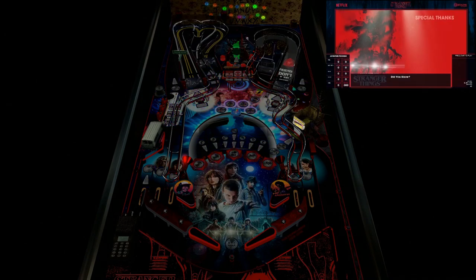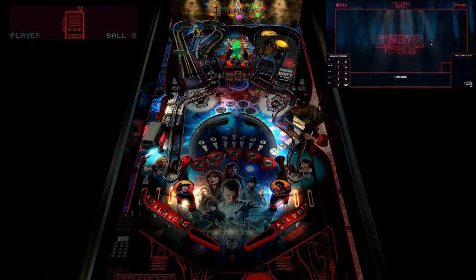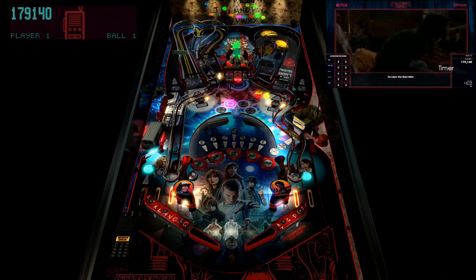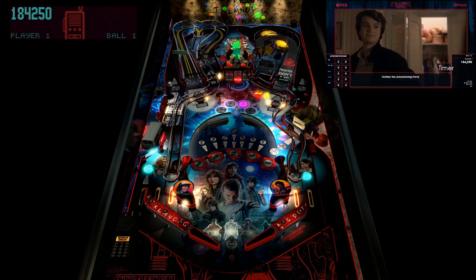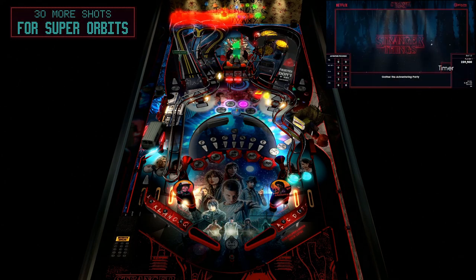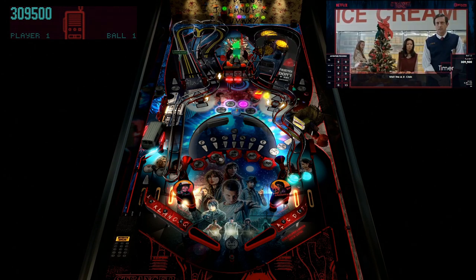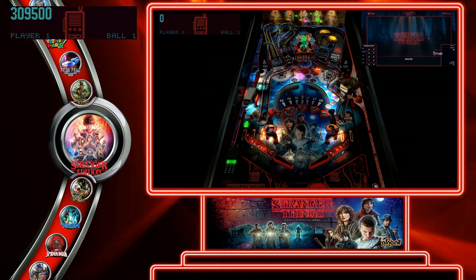After pressing the button, everything cycled and came back into focus. If I hit start, the game runs — table running, looking beautiful, videos running, scores displaying, Ultra DMD running perfectly. If you like the show, it's a great, great table.